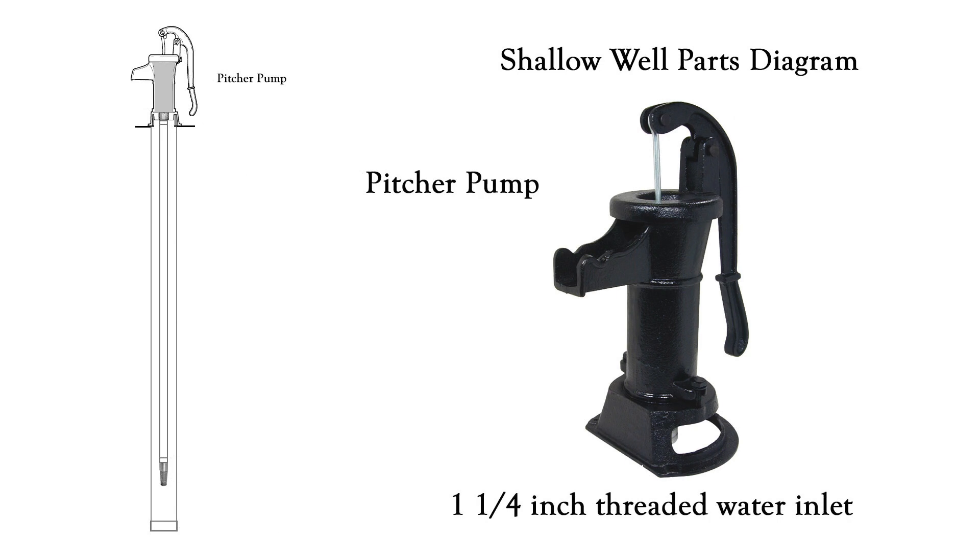Obviously you're going to need a pitcher pump, and these will have a water inlet on the bottom that is a one and one-quarter inch thread size.